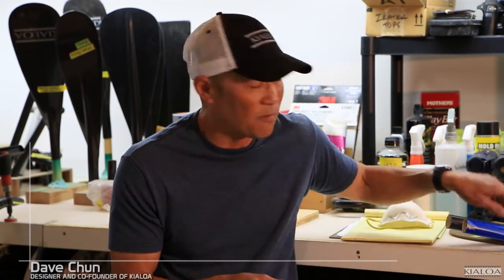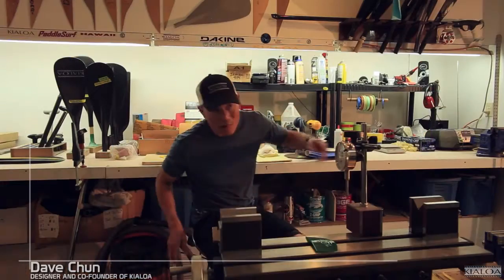The advantage of this stuff: one is price. This stuff is a lot less expensive than carbon fiber — carbon fiber epoxy products. Let me show you a carbon fiber epoxy product.